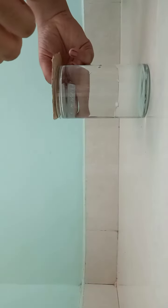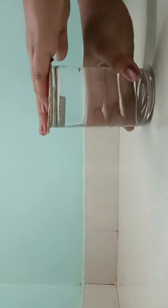Let's begin with our activity. I'll put the cardboard over here like this, then press it forward and switch it.